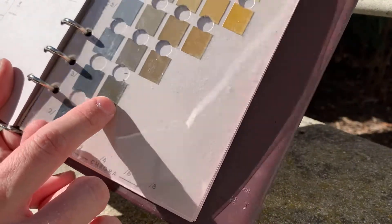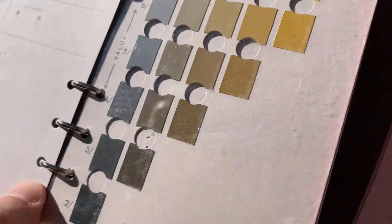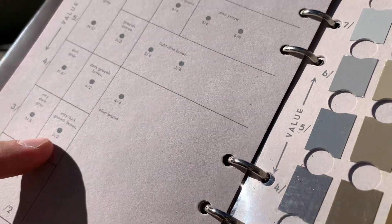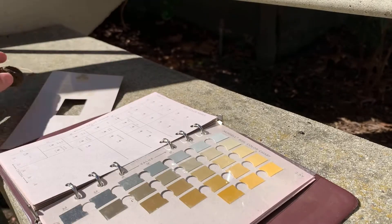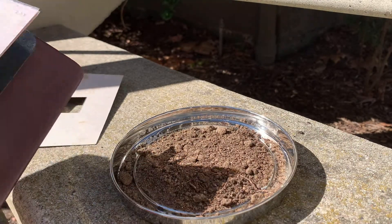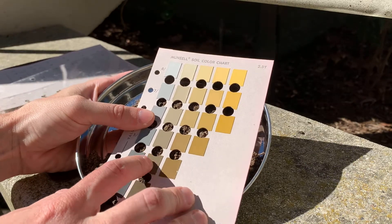I'm going to go with this one right here — 2.5Y, 3/2. On the naming page, 2.5Y 3/2 is called "very dark grayish brown," so that's my soil color. If you don't have a ped, you can also just lay your soil out in the sun and lay the page over the top, trying to find where the color looks like the closest match.